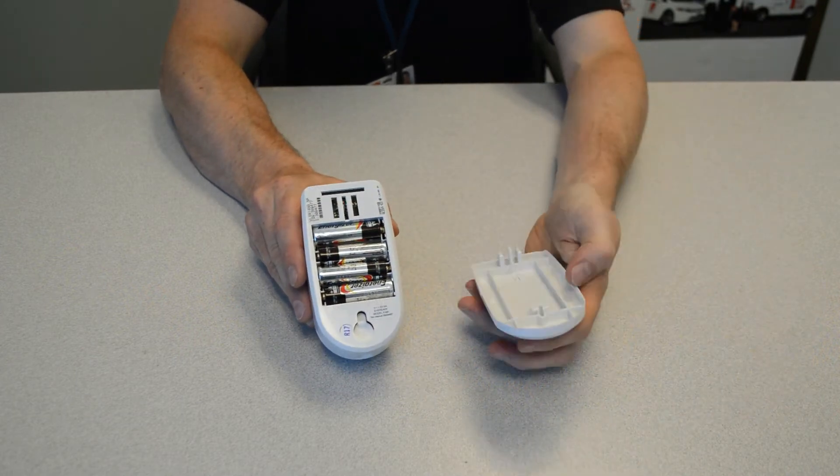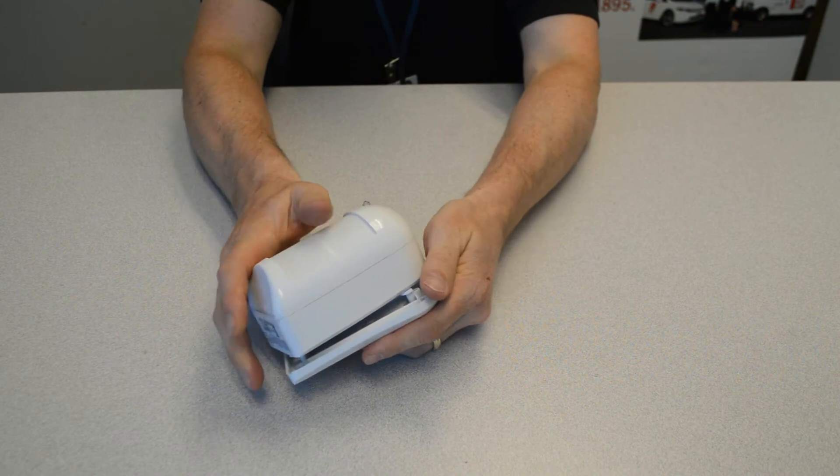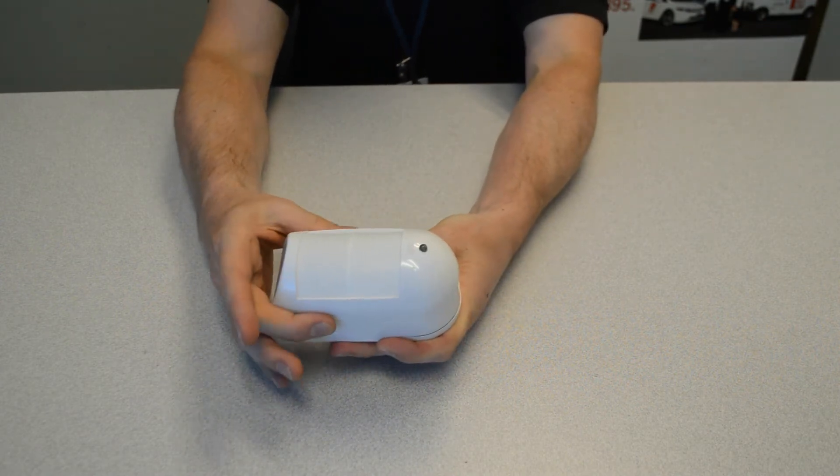You can go ahead and place that back onto the back plate, just like that. You'll feel it lock in, and you can give it a bit of a tug.